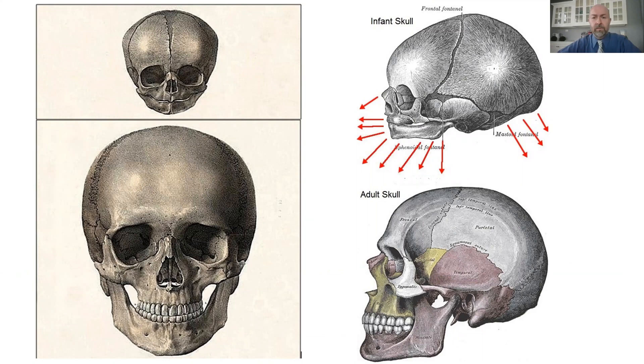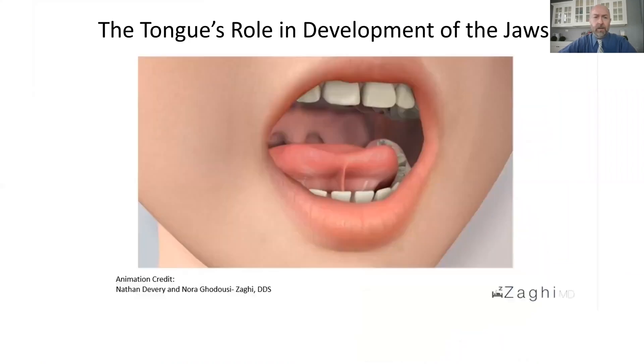As we grow, our jaws should grow from infancy to adulthood in an outward, downward, and forward direction, creating jaws that function correctly. The tongue plays a major role in the development of the jaws, as we've discovered.